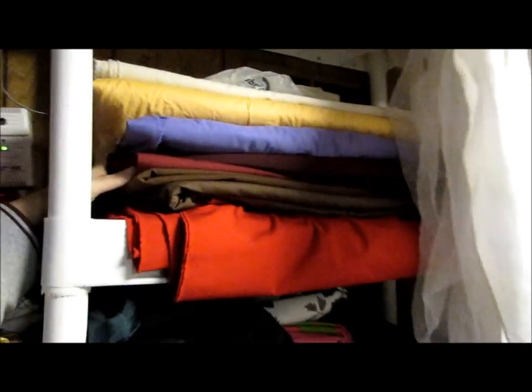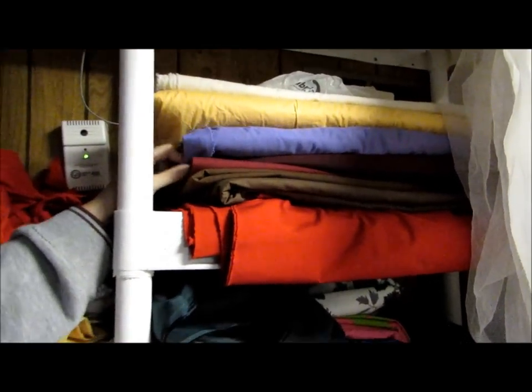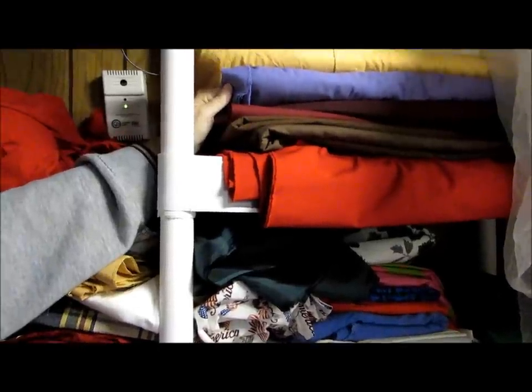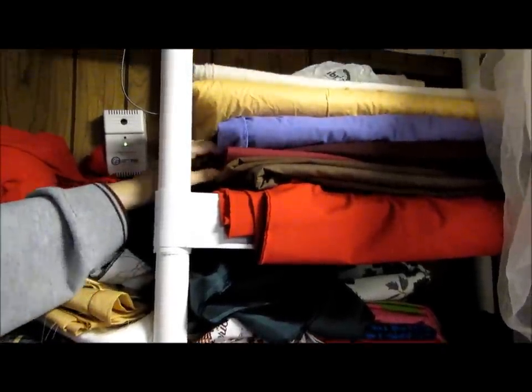Up on top: broadcloth. This is what I use for all of my men's shirts and the linings of all the gowns. I've got some in the washing machine. Let's go take a look at where it starts.